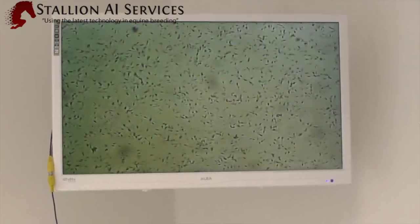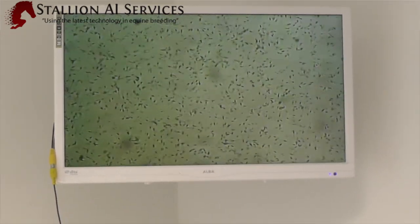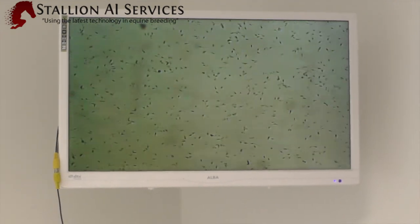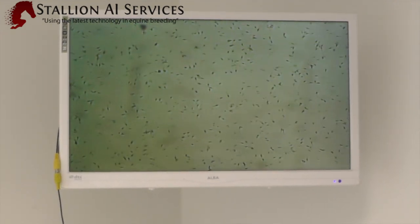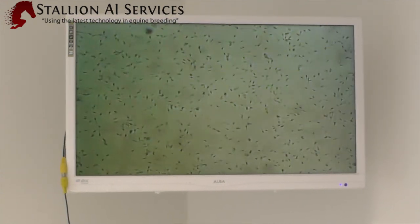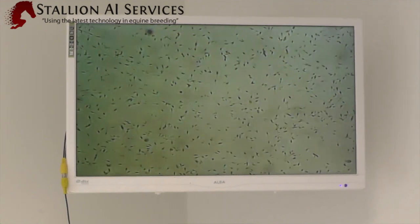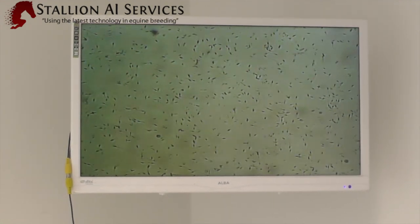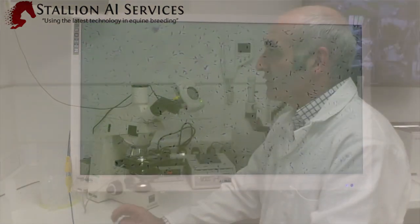The first slide is about 37% progressively motile. The second slide is about 30 to 35%. And on the third slide, it's 37% again. This gives us an average of 36% progressively motile sperm.